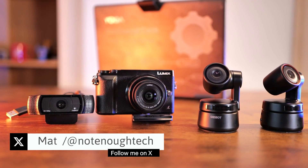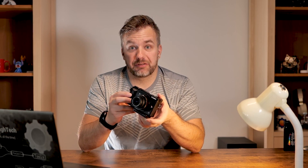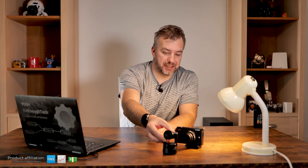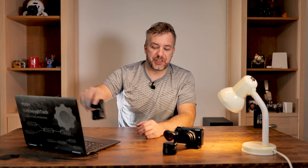My assortment of streaming equipment is actually getting better and better. I started with a Lumix GX80, which was serving me for a long time as my main camera, but over time I got to like one brand. It started with the Opsbot Tiny, a really cool camera with face tracking, which was released ages ago, and after some time it got upgraded.